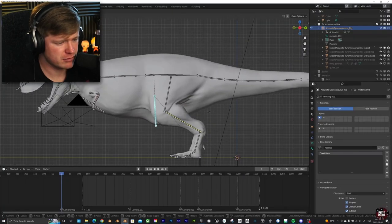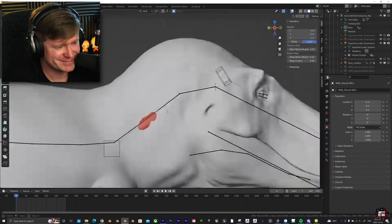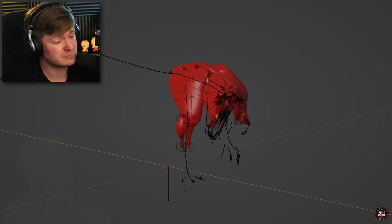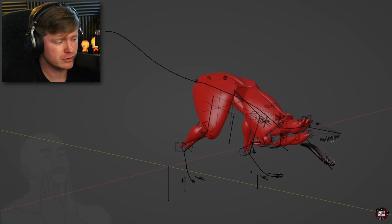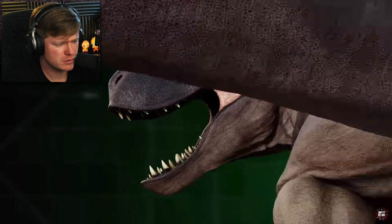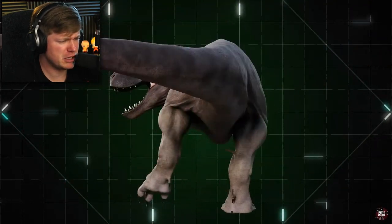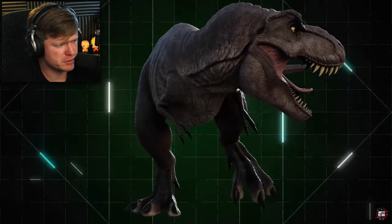He then gave her a skeleton and did something he'd never done before: he added muscle simulation for that extra sense of realism. Once the model was finished, here's where you really see what has changed. She's chunkier and has lips, but other than that, it's actually not that much of a deviation — which goes to show how accurate the Jurassic Park T-Rex really was at the time.